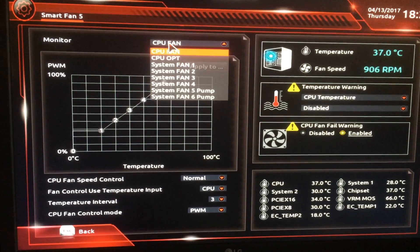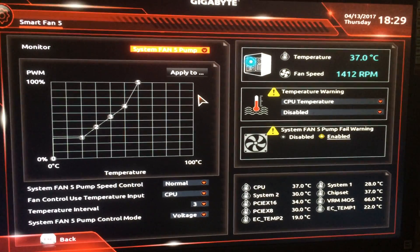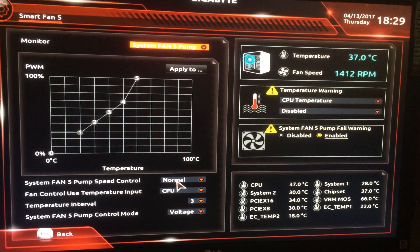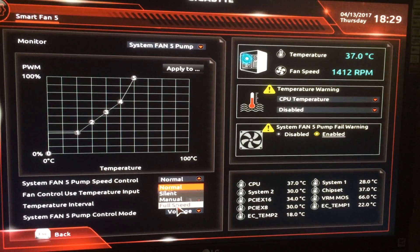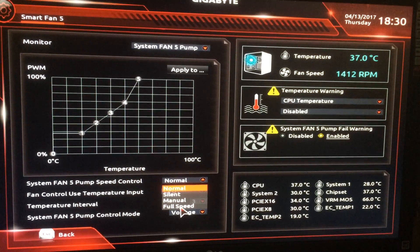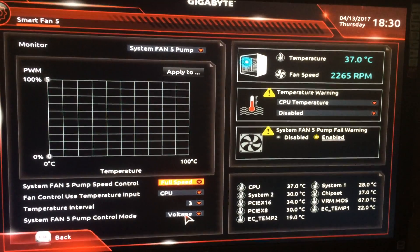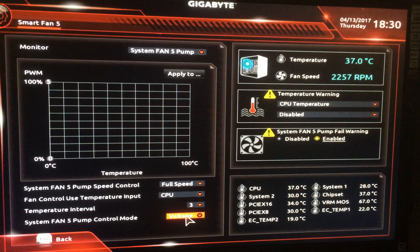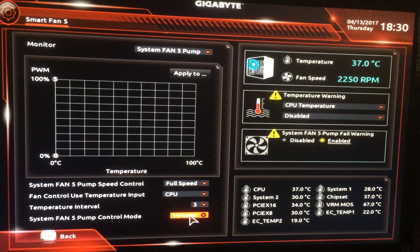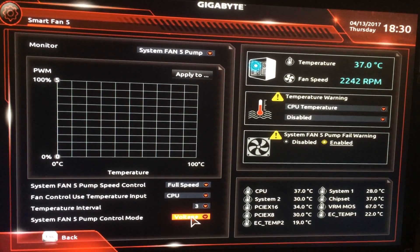The pump is one of the important things in there. It's connected to the Fan 5 pump header. We need to change it from normal to full speed so the pump runs at maximum. You can see the fan speed changes from 1400 to 2200 RPM. It's set to voltage and not PWM because it's a three-pin connection — that's how you set the pump for the Silent Loop.